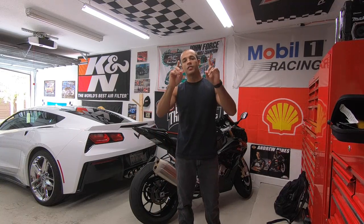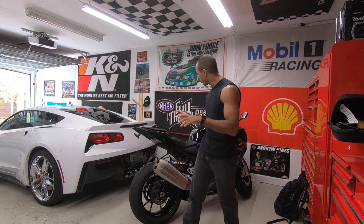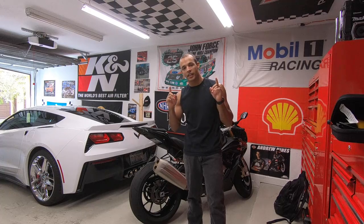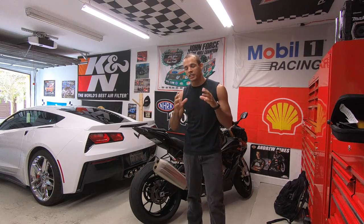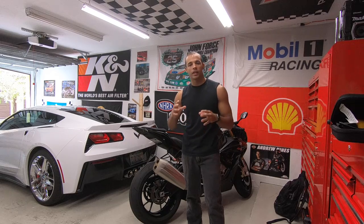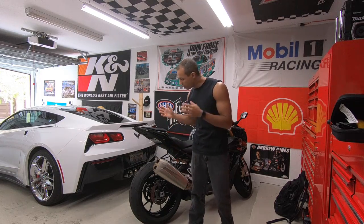Alright guys, welcome back to the channel. Today is finally D-day — we are going to take the Beamer to Blaze Cycle and finally get it dyno tuned. It's been a long time coming. I'm excited myself, and I know you guys have got to be excited. It's something you guys have been waiting for, asked me all over Instagram and in the inbox and YouTube: when is it actually going to get done? Well, today is the day.